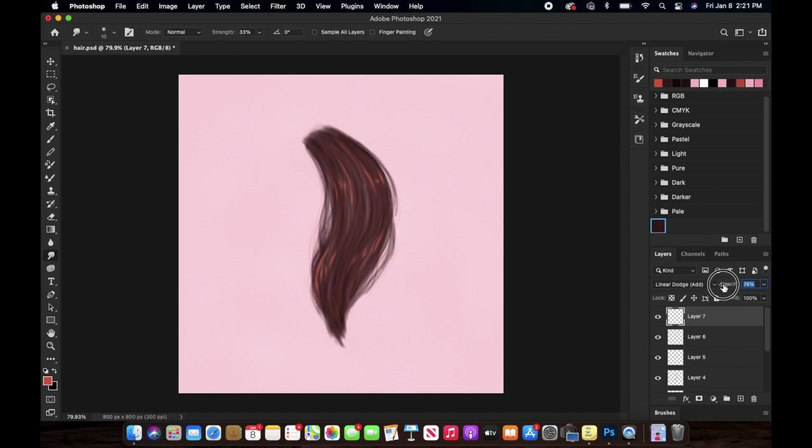Once I'm happy with that, I'm going to decrease the opacity of the layer just a little bit, because right now they look too prominent and I don't want that. I've also decreased the opacity of the layers underneath it as well.